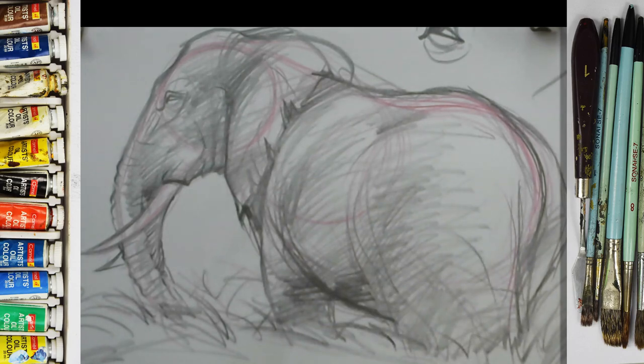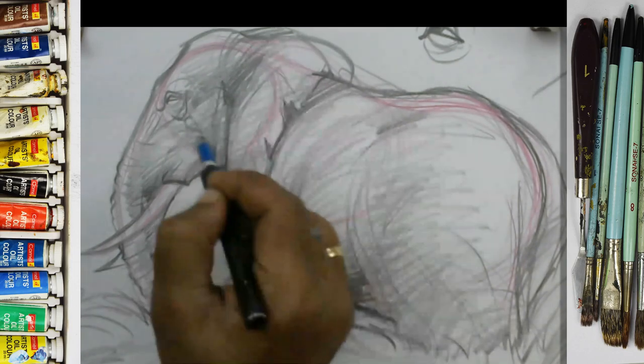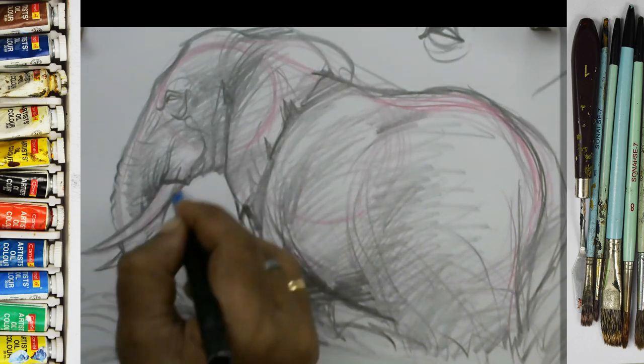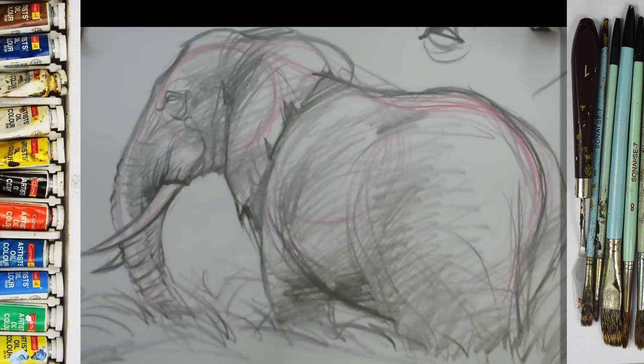You can study both animals and humans — cartoony style, like this. Take your time. I need the best quality — I need the best quality. This is the study we are going to do, and after that we move on.